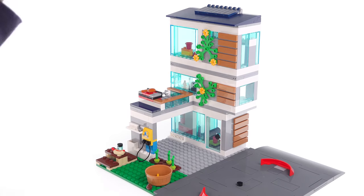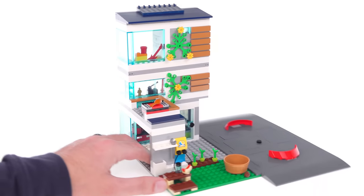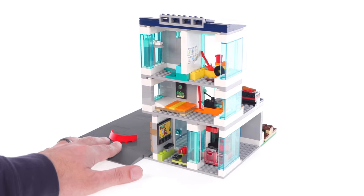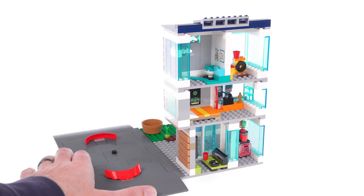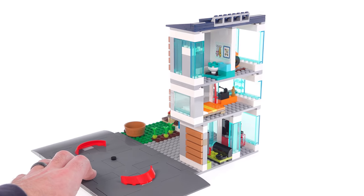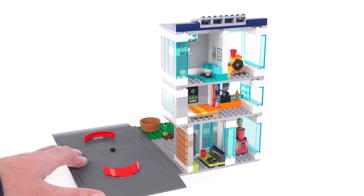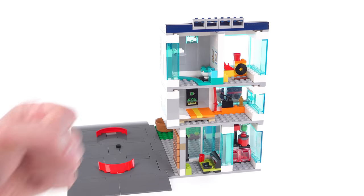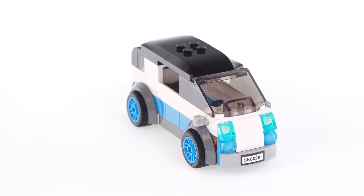The only thing that's really completely missing from this entire build is access — there's no ladder, there are no stairs or anything to get your figures from one level to the next. I don't think that kids in the age range of five or thereabouts are going to be bothered by that too much, but I am, and I have a right to say so. So there — take that, LEGO.